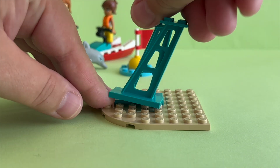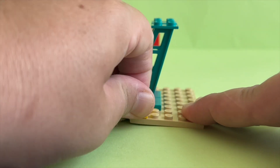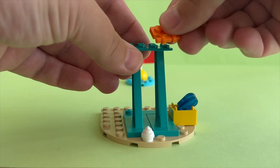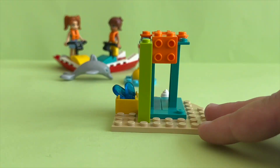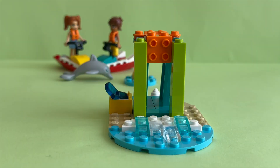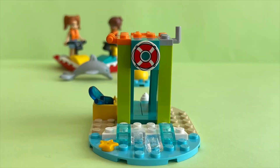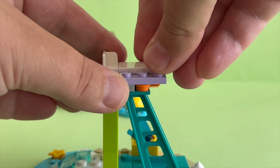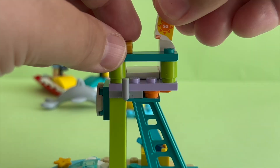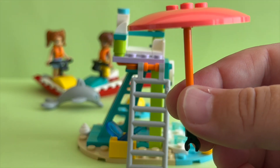Next up is the lifeguard booth, or chair. We get a yellow box for some storage and some blue icicles. This lifeguard mini booth is perfect height for Leo, who is the lifeguard in this set. We get some accessories like binoculars and sunscreen. Leo can use the binoculars to keep watch.